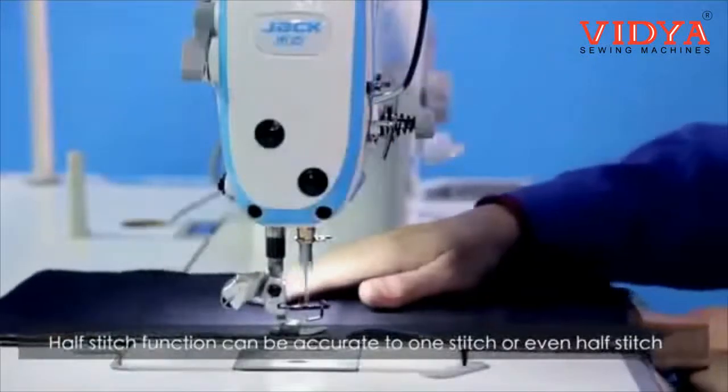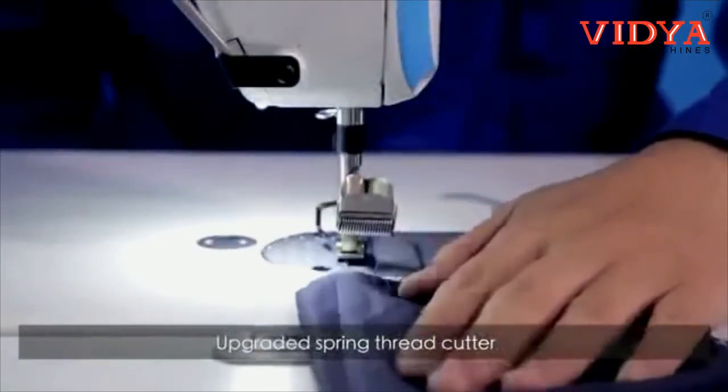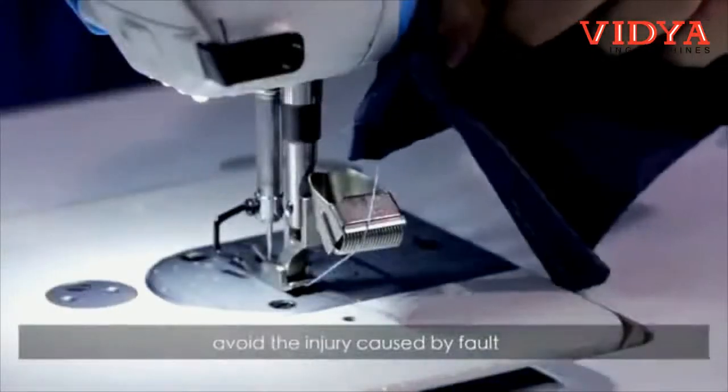The half stitch function can be accurate to one stitch or even half a stitch. An upgraded spring thread cutter avoids injury caused by faults.